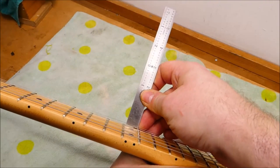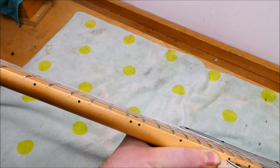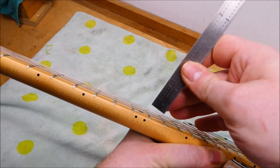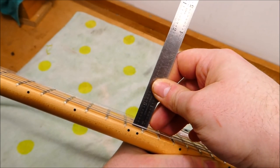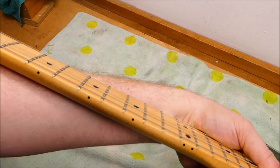Let's measure the action — it's hovering around 4/64ths. And no, I do not reduce that fraction; what am I going to do with 1/16th? It's 60 thousandths, 1.5 millimeters-ish. I actually like that for the bass strings. Usually I'll take it a little bit lower on the treble side depending on the player and their preference. The relief is around 5 thousandths, which is pretty low — pretty good.